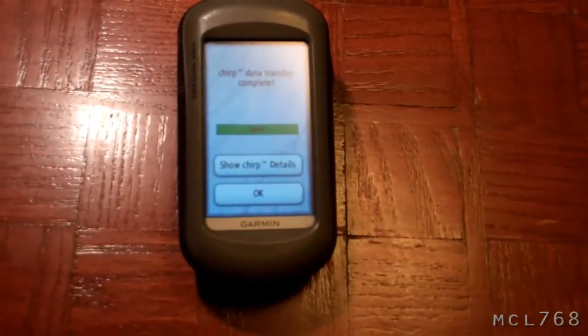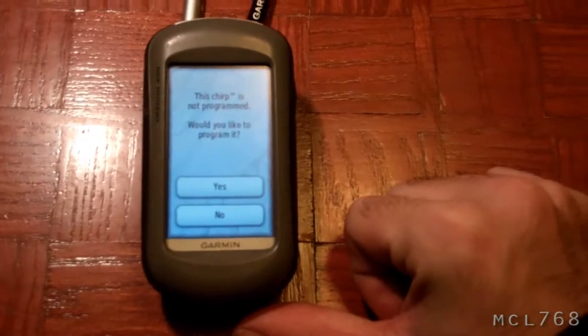And I found one — that one. Show details. It is not programmed. You take this little thing and you hide it inside of your geocache, or somewhere nearby. Basically what happens is when somebody who has Chirp searching on on their GPS gets close to it, it will transmit data to your GPS — like coordinates for the next point, or hints, or whatever text you want to send over.